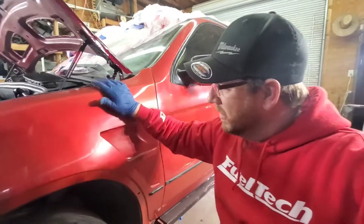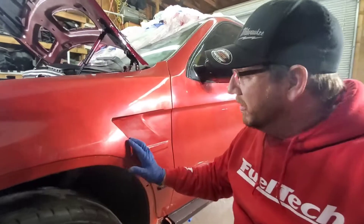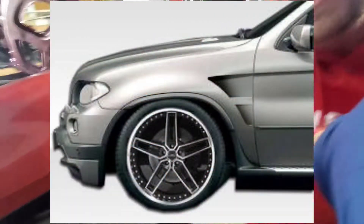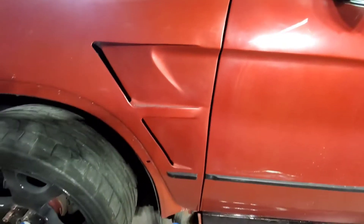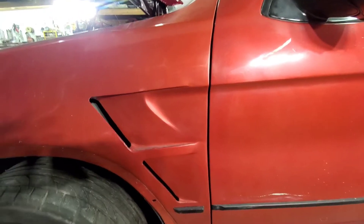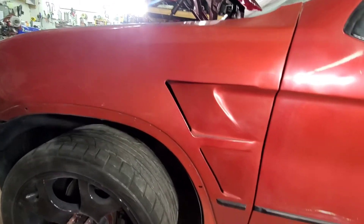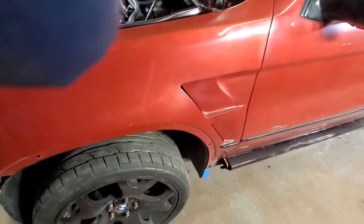The fender I chose is actually the original fender. I saw this design right here in an aftermarket fender, as you can see right here. I decided that I really liked this idea but I didn't want to spend the $400 for an extra fender to do this when I already have one, so I decided I was going to do it myself.